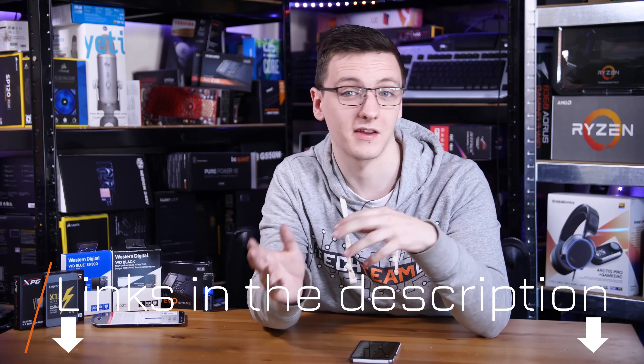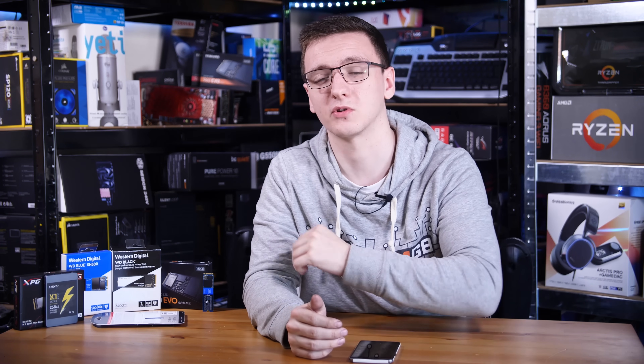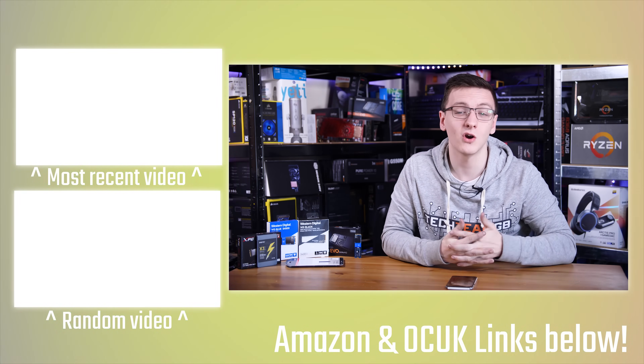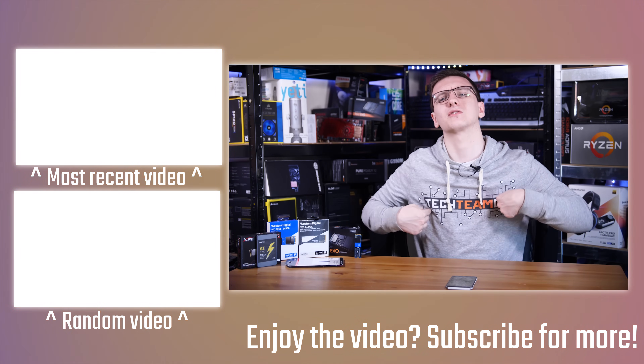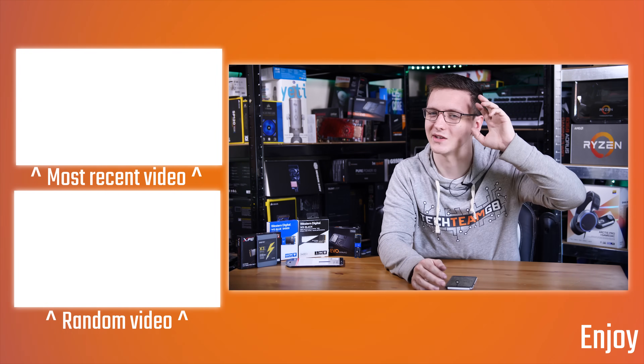As always, links to everything I've mentioned are in the description down below — if you want to check out pricing for these drives, check out those links. I also want to thank ASRock for being this video's sponsor; if you want to check out their B450 Steel Legend boards, there's a link in the description as well. If you want to see these videos without any pre-roll ads, you can check out the Patreon and subscribe to the ad-free tier. If you want to support the channel, hit that subscribe button and the bell notification icon, or check out the affiliate links in the description — they don't cost you anything but massively help me out. Thanks for watching, and if you've got any questions leave those in the comments below.